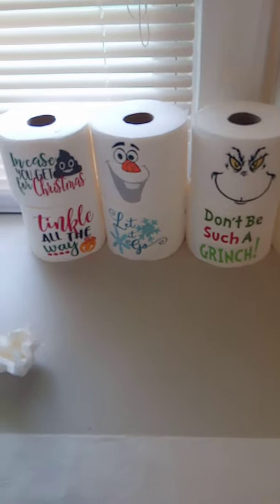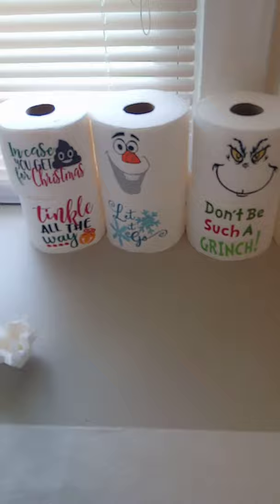Hey all, I was asked to do a tutorial video on how to embroider on toilet paper, so here you go. The first things you need are a roll of toilet paper, a hoop, and an embroidery machine with a design.